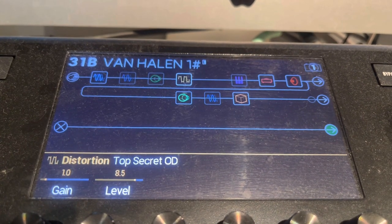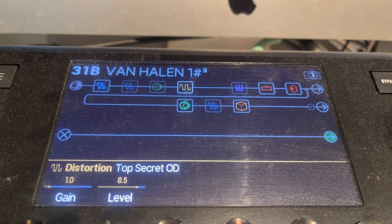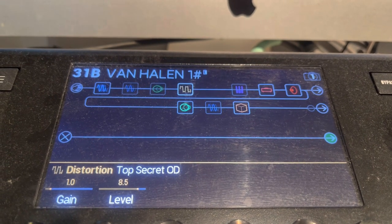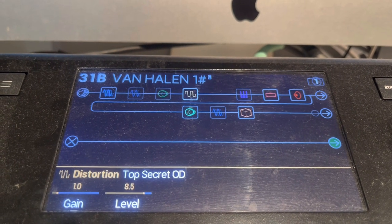Then we have our distortion, which is the Top Secret OD, set at 1 for gain, level is 8.5. You can mess with the gain here as whatever you want it to be — I like to keep it around 1.